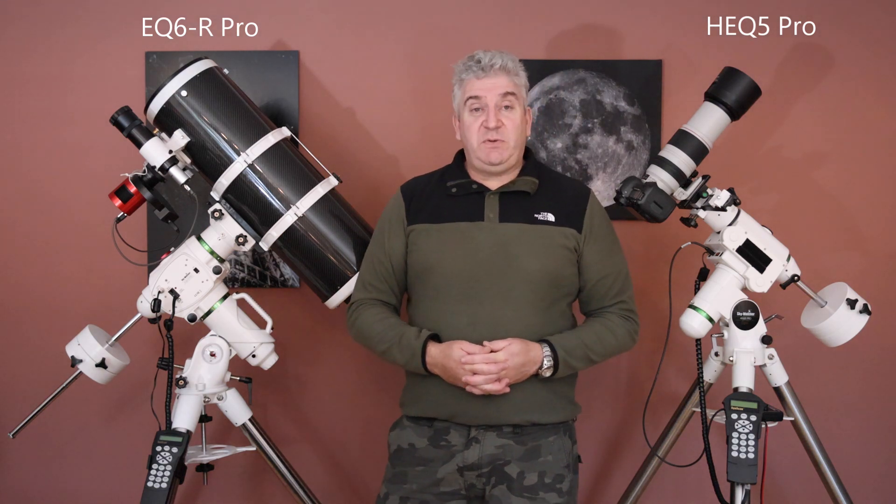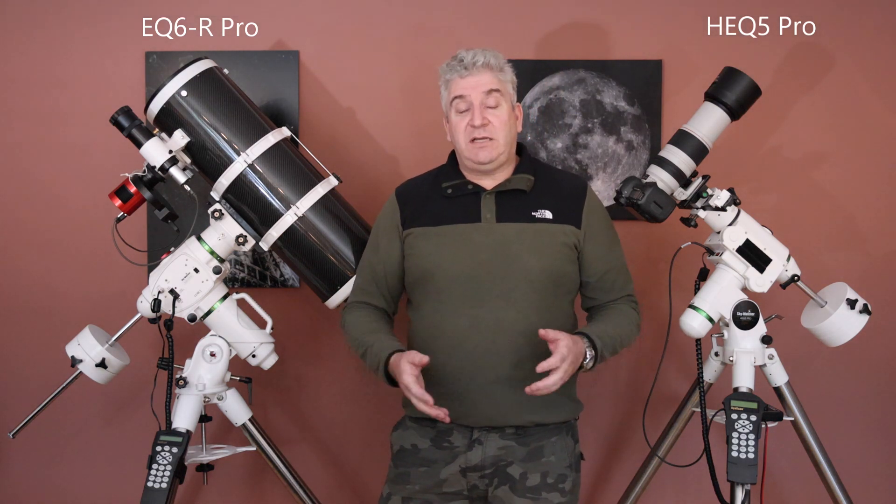So those are the key differences between these two mounts. Hopefully that's going to be helpful for you in making your decisions. If you've enjoyed my videos and you're not subscribed, I'd really appreciate your subscription — hit that like button and let me know that you liked the video. Please give me any comments in the feedback.